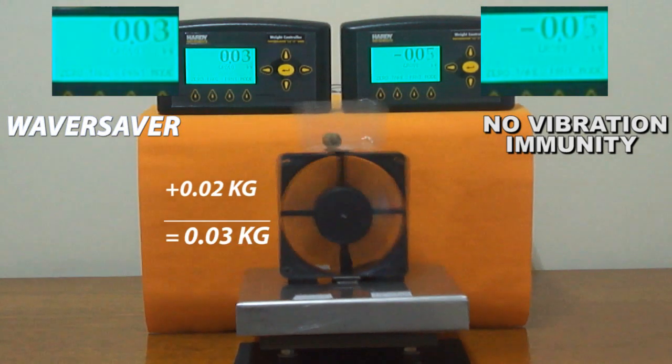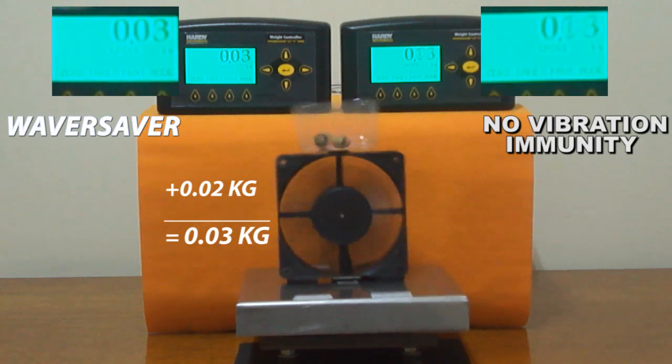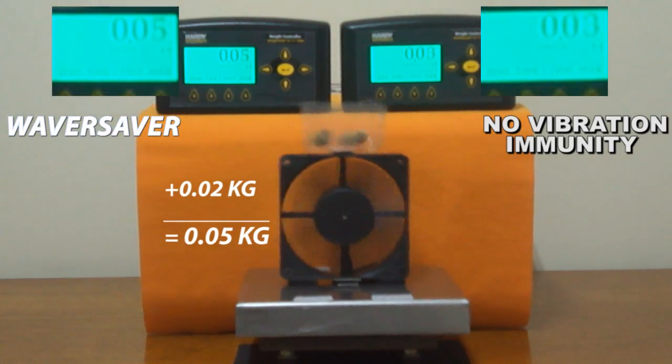As we add more weight to our scale, just like we would add ingredients to a mixer, we can see every gram quickly and in a stable way, even with overwhelming vibration.